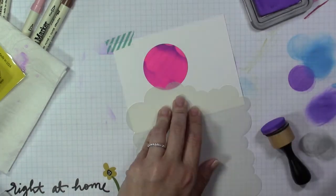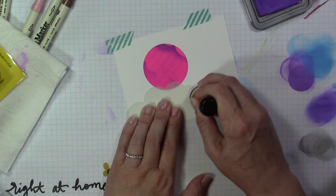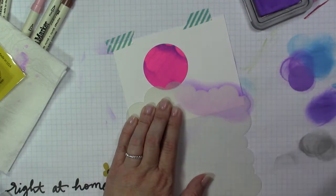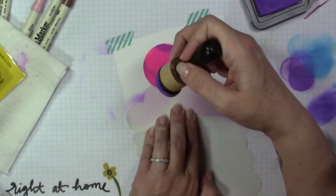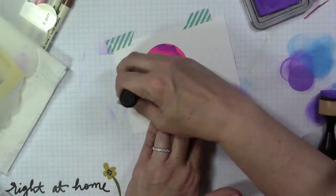I just haven't been happy with these Mini Ink Blending Foams lately — they leave streaks and they're just not very good. So let's go ahead and get started and see what happens. I'm going to start using the Wilted Violet Distress Oxide Ink and I'm using the Large Cloud Stencil from My Favorite Things.